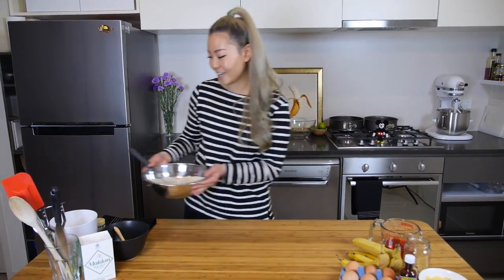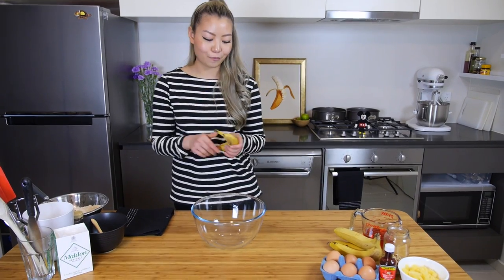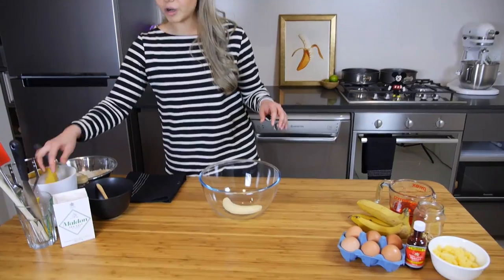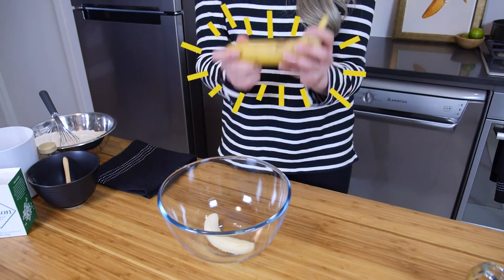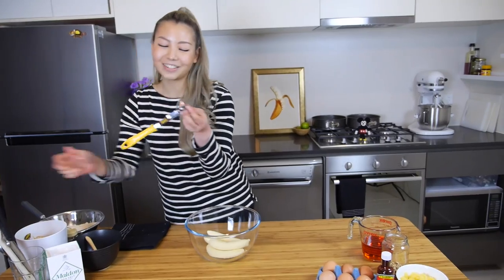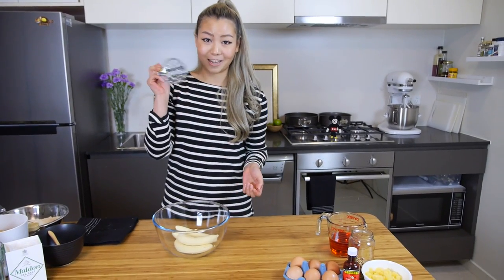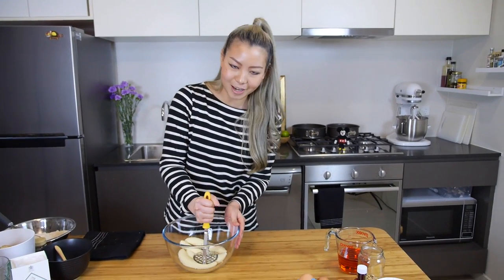Now we can set this aside and move on to our wet ingredients. We're going to need 4 bananas for this. If you have some bananas that you've bought and neglected and they're dying somewhere in the corner of your house, then this is their time to shine. The riper the banana is, the sweeter and more intensive the flavor. We just want to mash this all together — I'm using a potato masher, but if you don't have one just use a fork, it will do the job as well.